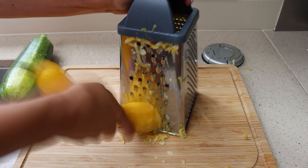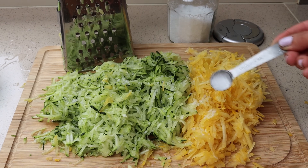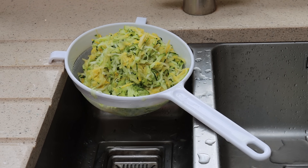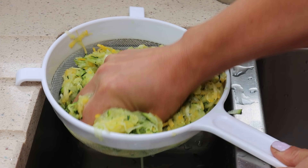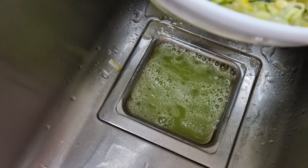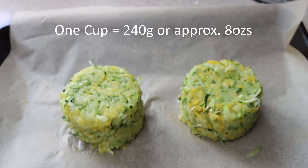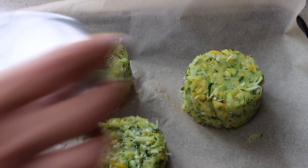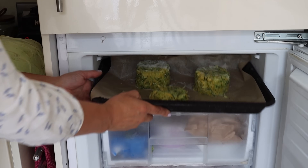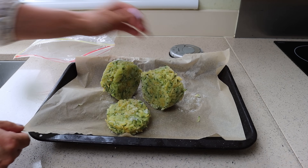What I do is I grate them up and then for two courgettes about this size I use about a teaspoon of sea salt. I mix it all together and then I put it into a sieve over the kitchen sink and let it drain. The salt draws the moisture from the courgette and then it drains out into the sink and away. After about an hour I pack it into one-cup measuring cups and then upend those over a baking tray with some baking paper down to help with lifting it up later on. Then I freeze it overnight.